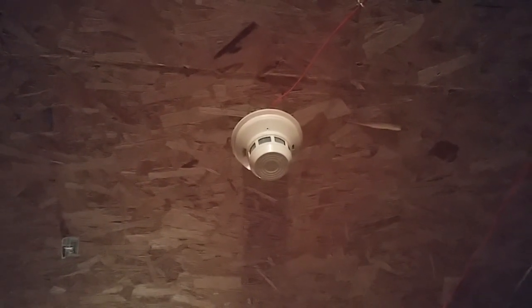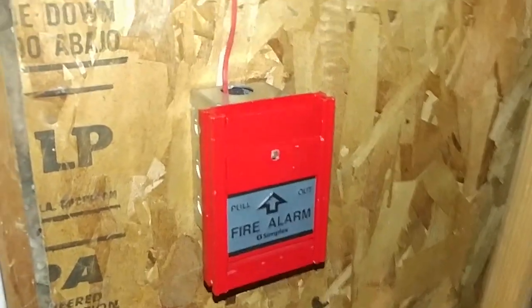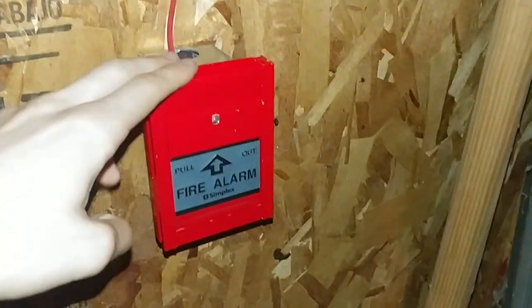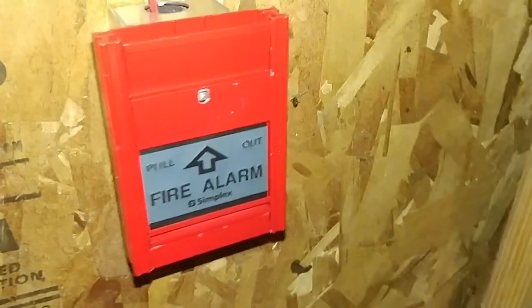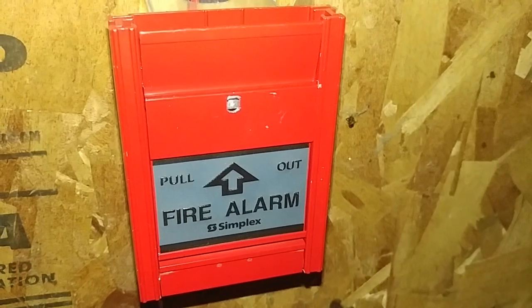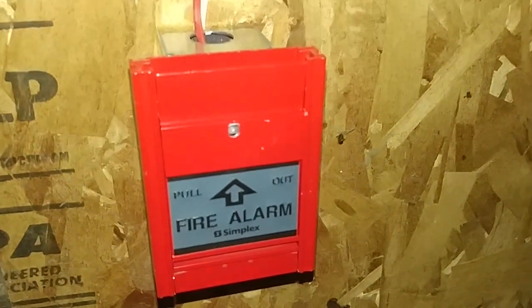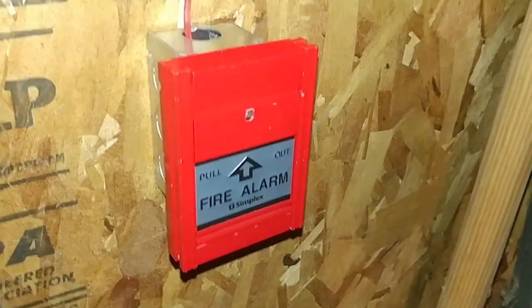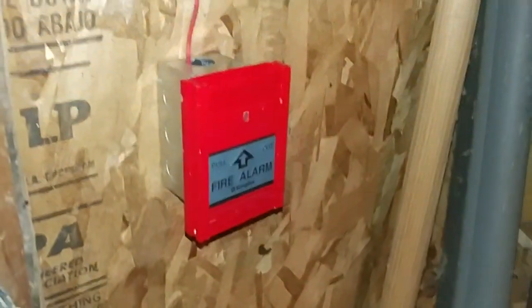That is the smoke detector on the system. And then over here I have the Simplex Canadian pull station. I'm not sure what the model is, but I think it's like MS-301C or something like that — I think that's the model, I'm not exactly sure, I'll have to check on the inside.